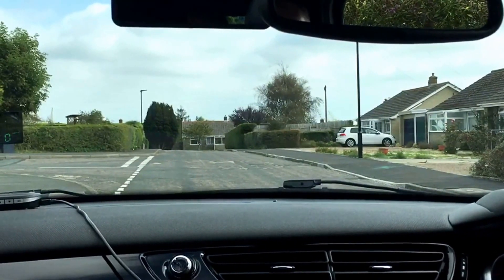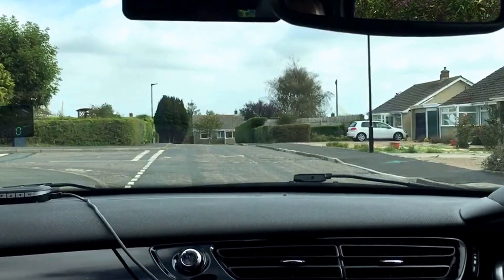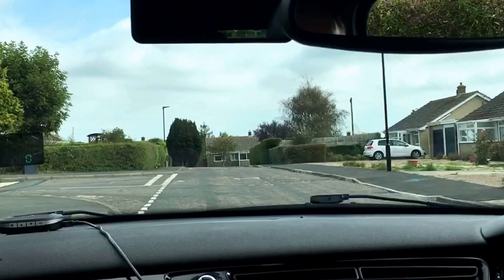Here at the Isle of Wight Driving Academy today we're going to do a left reverse around the corner. I've pulled up before the junction and I'm going to drive past the junction by a couple of car lengths and reverse back into the side road, trying to keep as close to the pavement as I can.